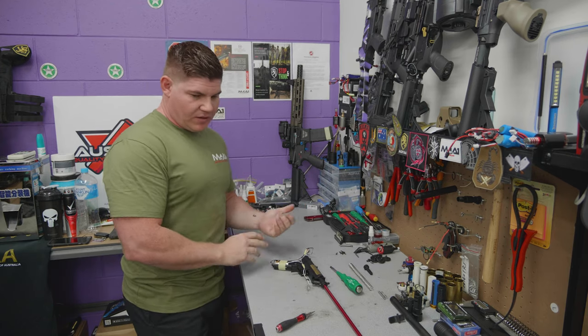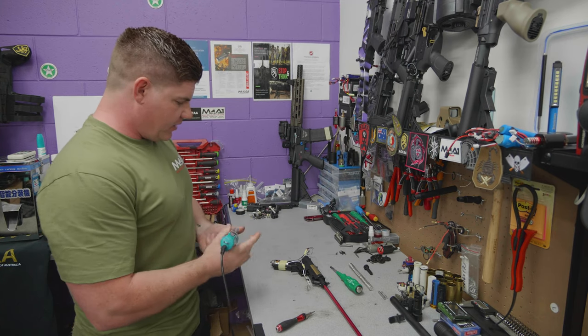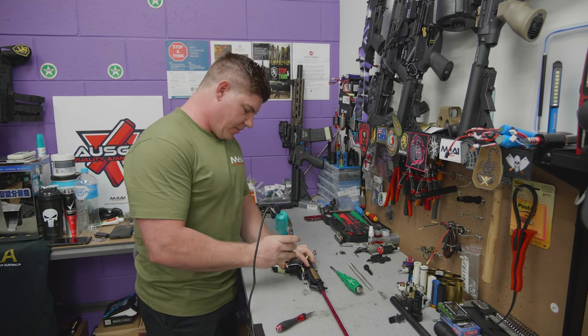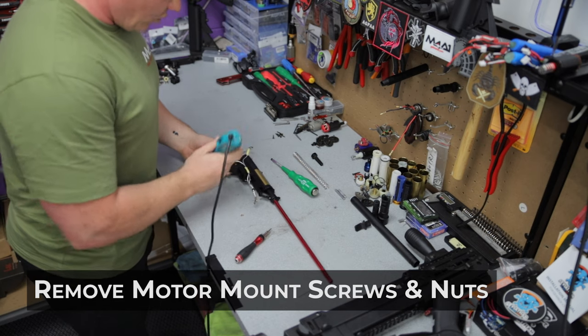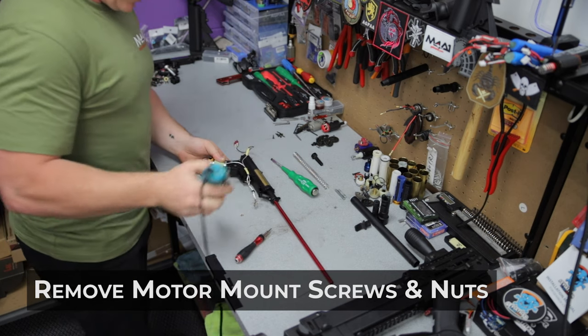I'm running in this build an M90 SHS unequal spring - perfect for nylon gears, one of my favorite smaller end springs. Let's speed things up a little bit here with my little electronic screwdriver - just going to go through and remove the two motor mount screws to start with.